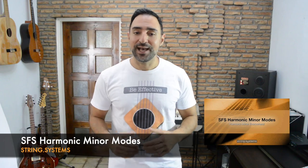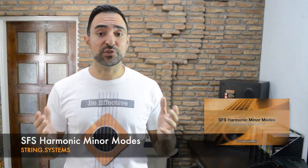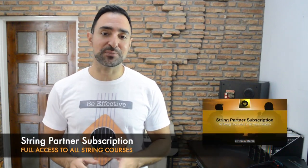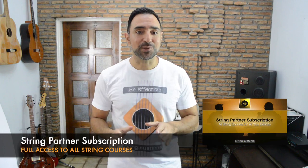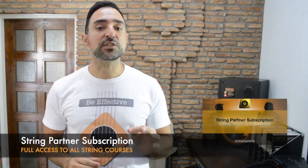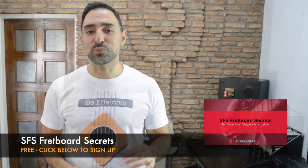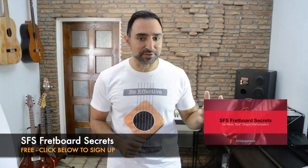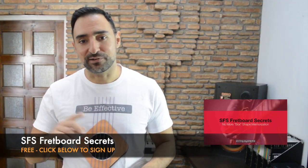This video was from my course SFS Harmonic Minor Modes. I will post more excerpts from this course here in a few days. If you are a subscriber in the String Partners subscription, then you already have access to other lessons — just look for SFS Harmonic Minor Modes in your list of courses. If you are not a subscriber, then I invite you to get my free mini course called SFS Fretboard Secrets, in which you will learn cool new ways to jump around the fretboard and improve your guitar improvisation skills. There should be a link for it somewhere around this video.